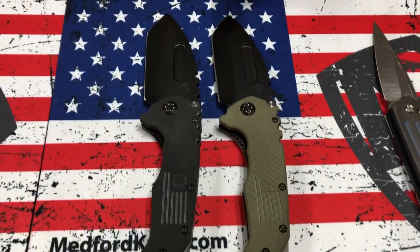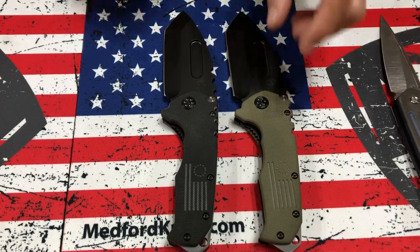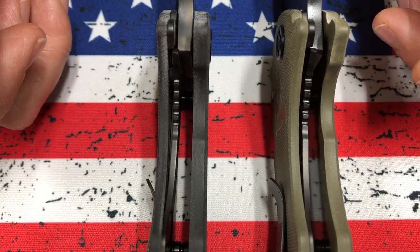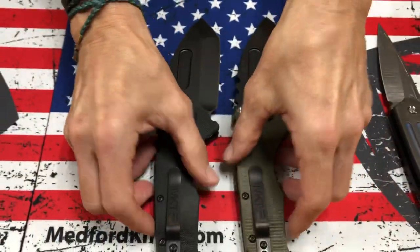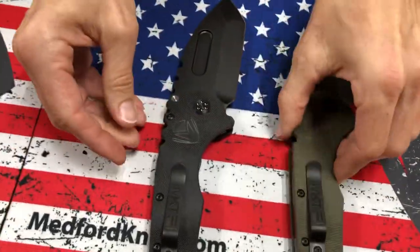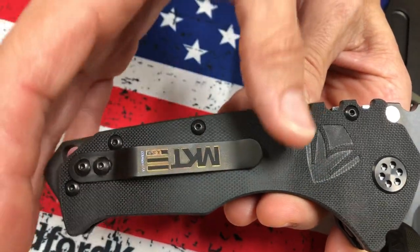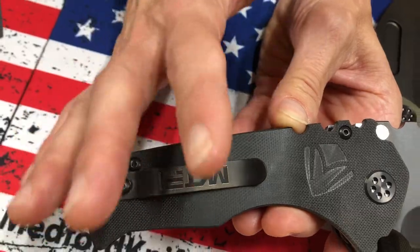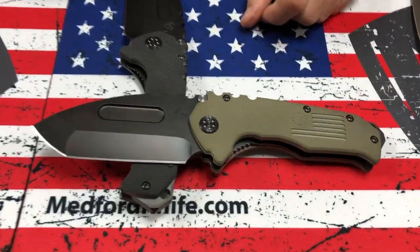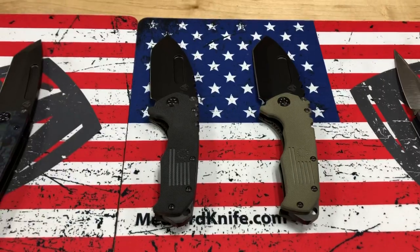We have two Scout MPs here. These are the two standard colors offered on the website: OD Green and Black G10. Occasionally you see Coyote and Hi-Vis Orange, but for the most part these are the two options. These are titanium liner locks, PVD coated. We have a great PVD clip, and right underneath the clip, on the G10, they machine away a bit so that as you take the knife in and out of your pocket, it wears less on the pocket — smoothed out a little. That's our Praetorian Scout MP. It's got the old school Betsy Ross flag. The details on this knife are pretty amazing considering it's one of the more affordable carries we have.